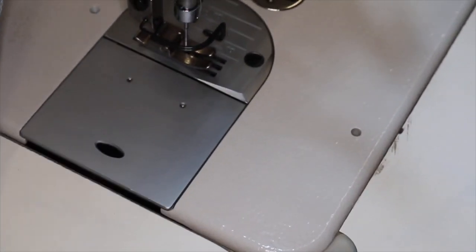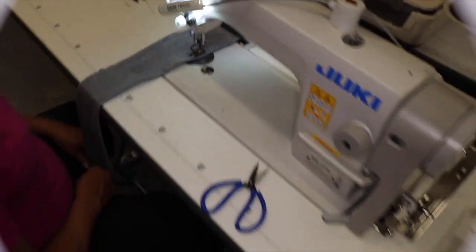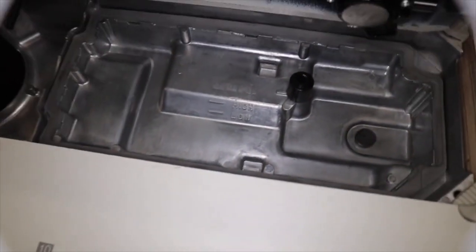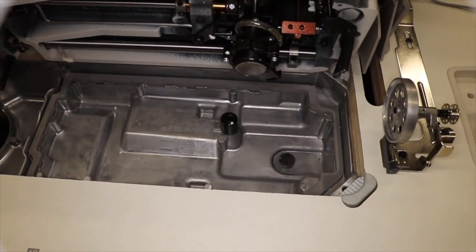You can buy the plate and feed dogs for the DDL-8700 and exchange them with the ones for the DDL-8700H. Both of them have reverse — I'm doing reverse right now and you can see it going back. Both come with lights. Everything is the same; I even checked inside. This is where the oil goes, by the way.